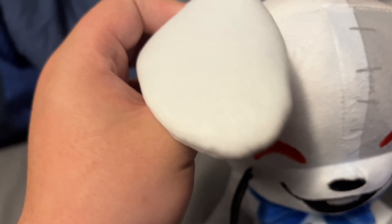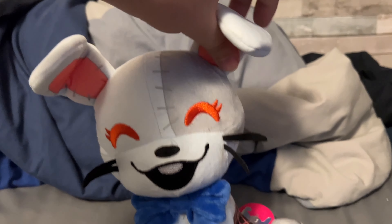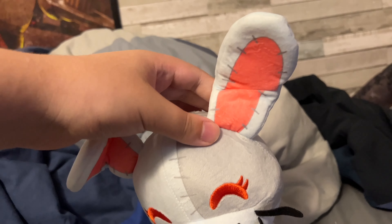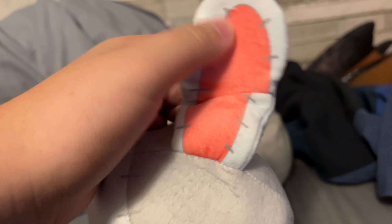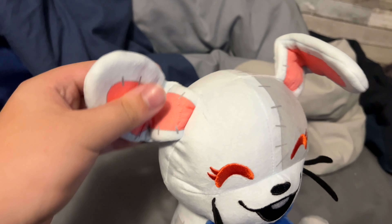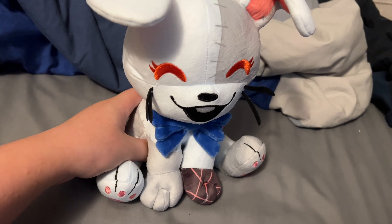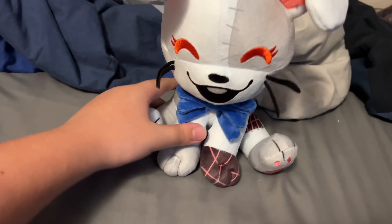Inside the ears there's also printing, which I think they could have or couldn't have done, but I feel like the reason they did it is because the ears actually bend — look at that! I also wouldn't recommend putting the ears fully up. But yeah, the ears are able to bend, which is a nice touch.